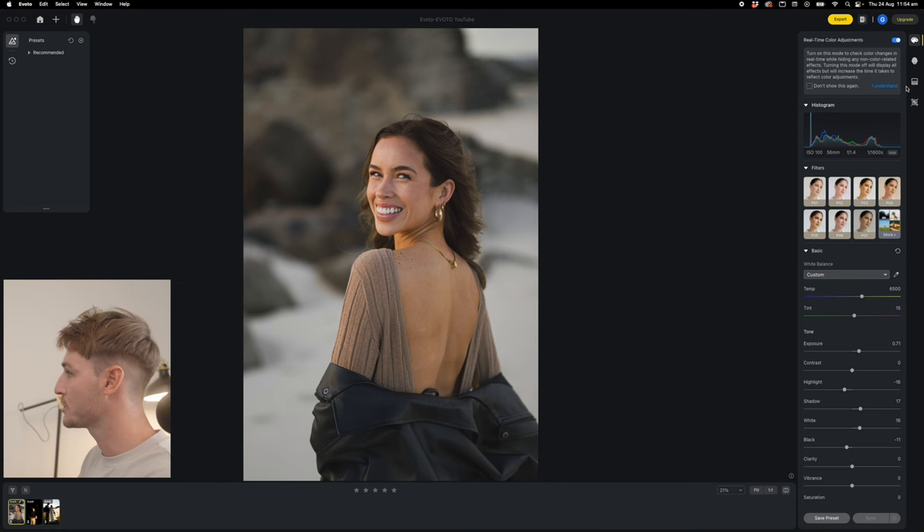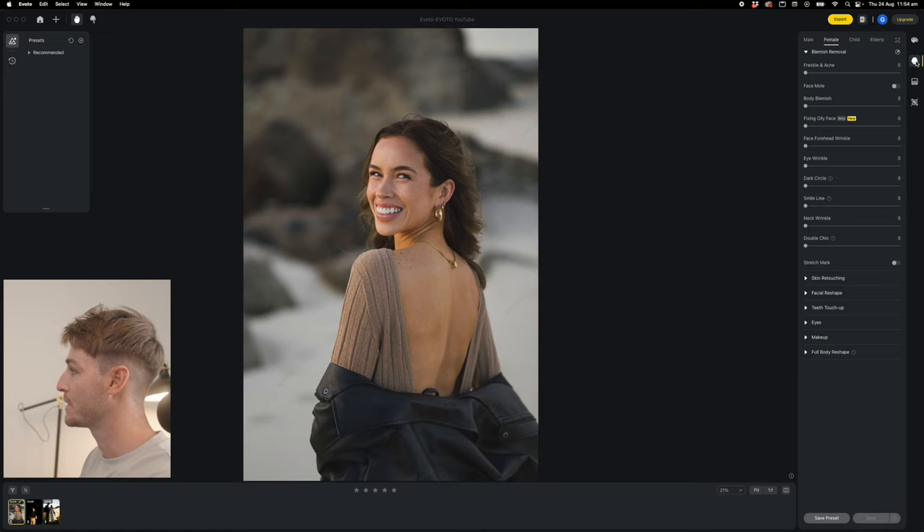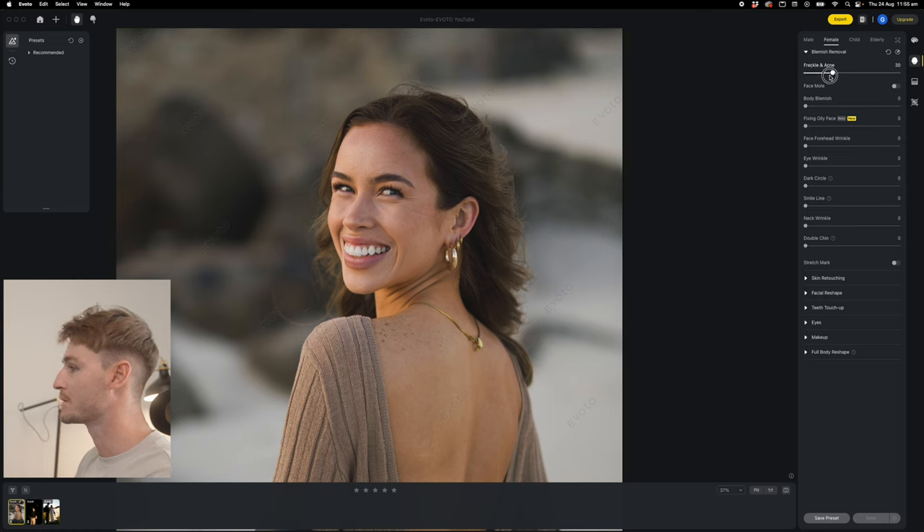Now we've done our basic corrections, we're going to move onto the skin retouching, which is up here on the top right. This is basically just sliders, and you can go too far on this, but I'll show you guys how to get that nice subtle look. We're just going to pull up this freckle and acne slider — this gives an overall smoothness to the image. Amine also has a few freckles on her back, and with this body blemish slider, you can pretty much just remove all of them.